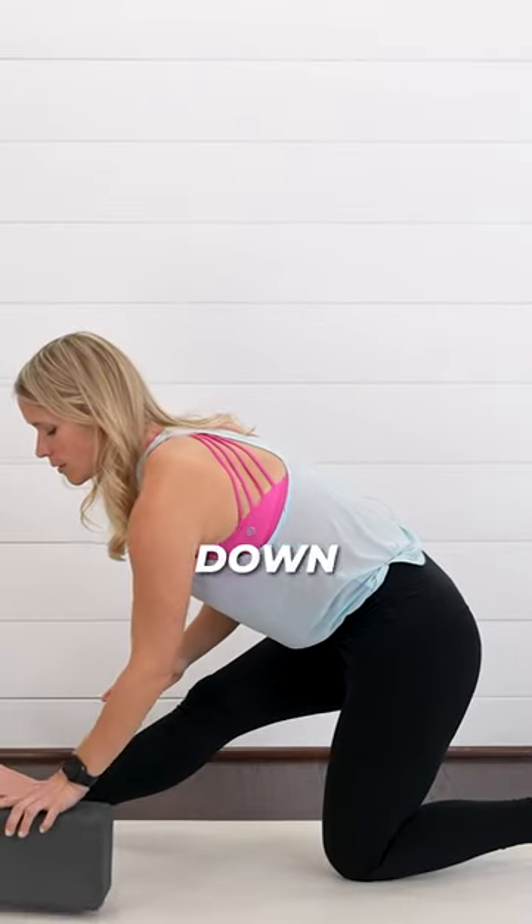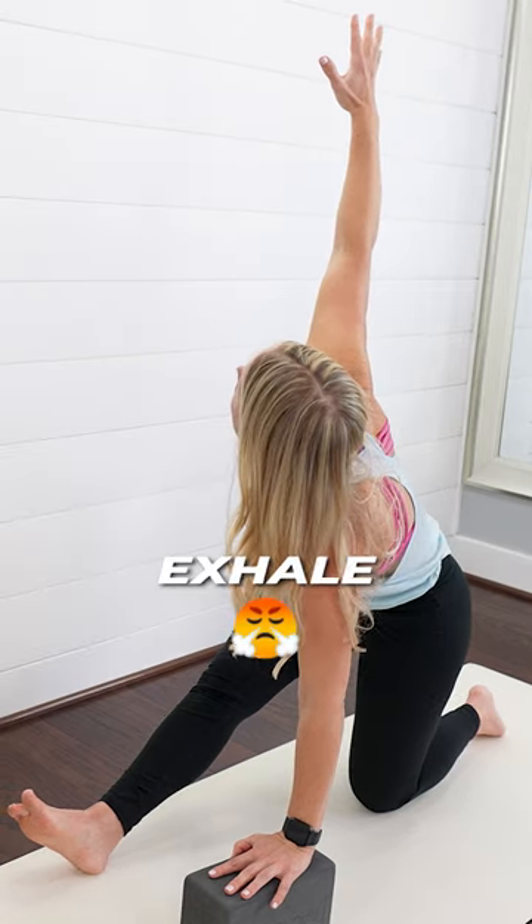Now we're going to take the left hand down to the ground. Open your right arm — open towards this. Nice breath in. Exhale.